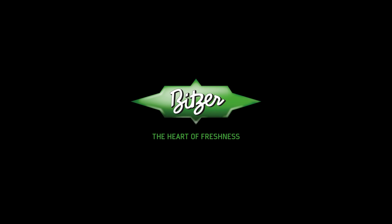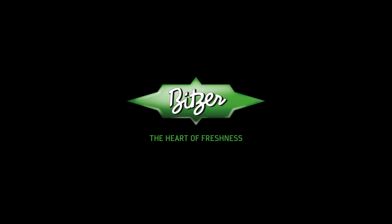Thanks for watching this video. We hope you check out some of our other videos.